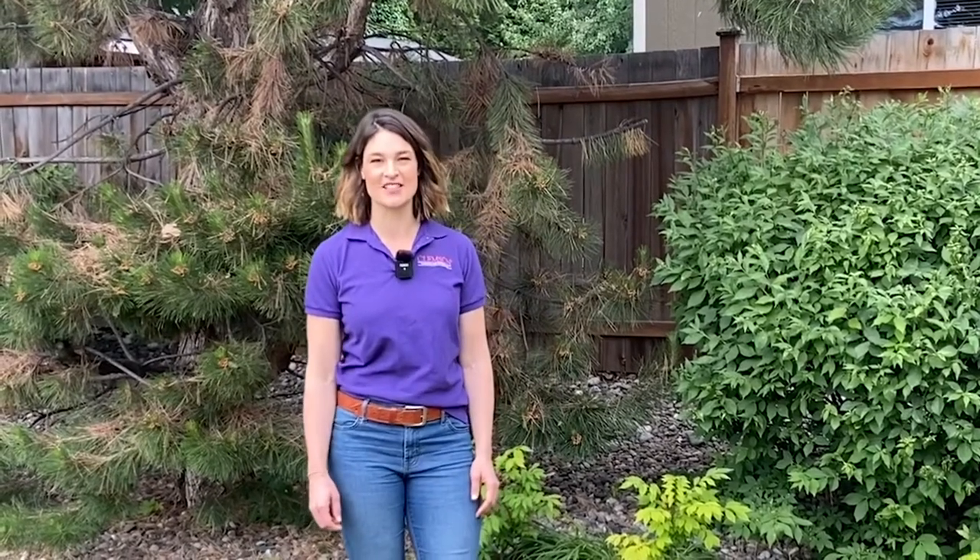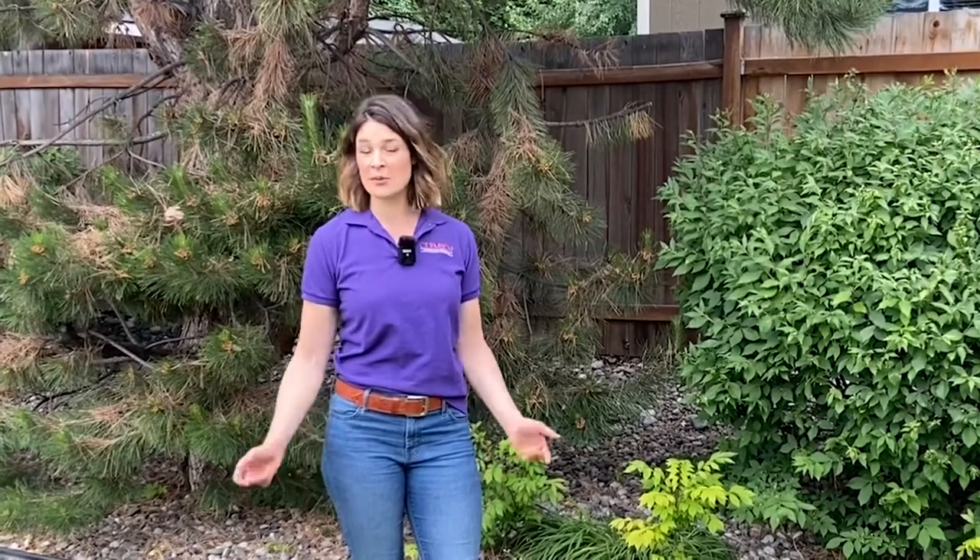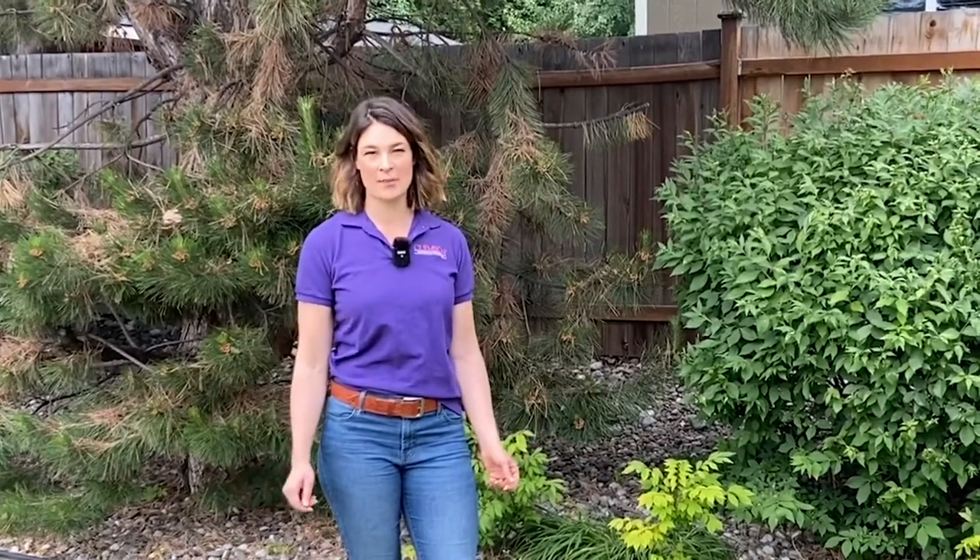Hi, my name is Molly Dar and I'm here on behalf of Clemson Cooperative Extension. Today we're going to be talking about the proper PPE to use when using general use pesticides, safety precautions to keep in mind, and a proper cleanup procedure.